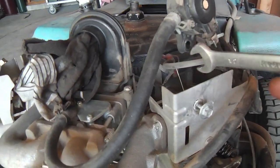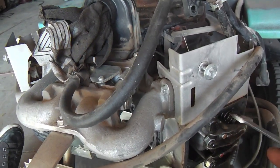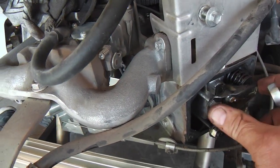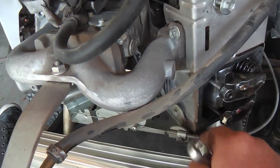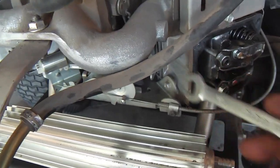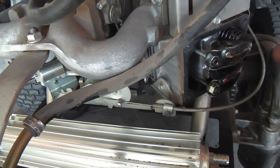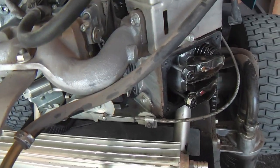If the valve guide sleeve does scoot out due to differential heating and insufficient cooling, it's usually not catastrophic, but it won't allow the rocker to rock enough and it'll bend one of the pushrods. Then the mower starts running crummy — and sometimes you can even lose a rod into the crankcase, which would be catastrophic. Often when that problem happens, guys pull the heads off, knock the valve guide sleeve back in, pin it around the lip, and get it to hold.